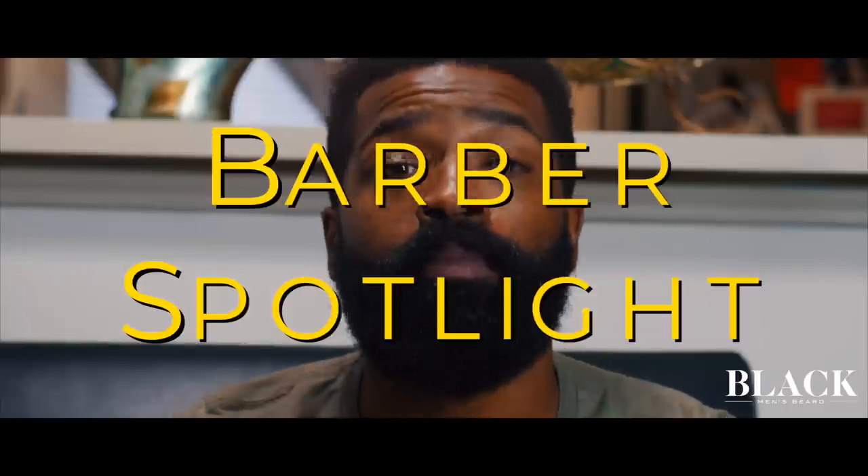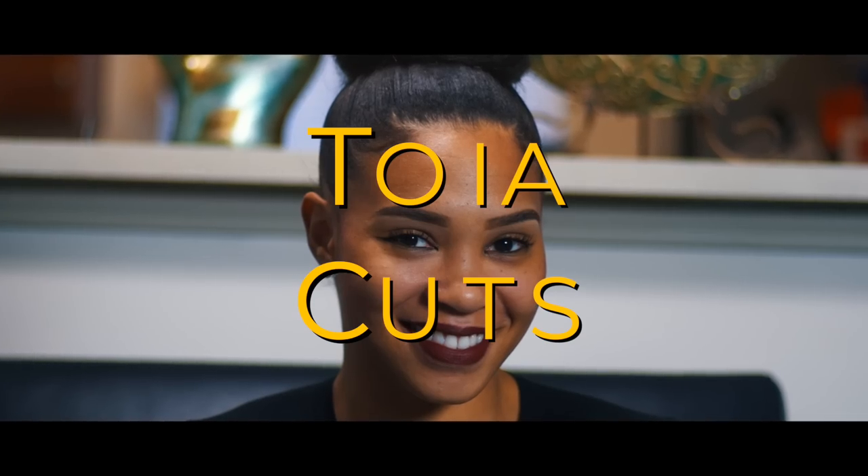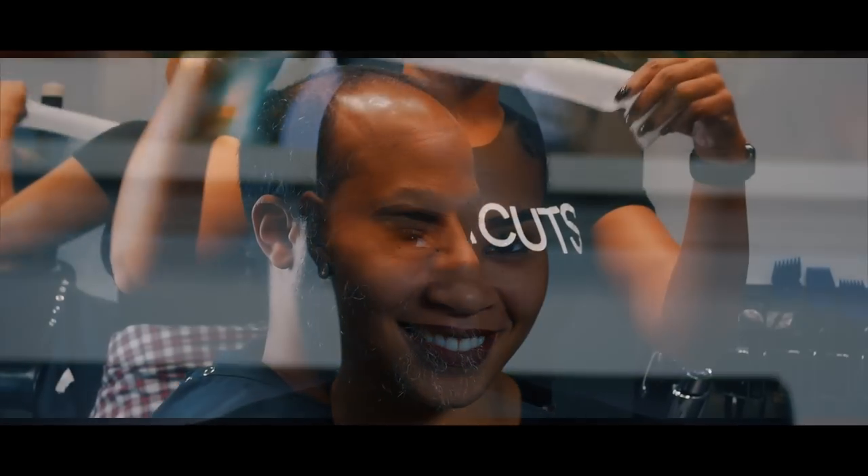Welcome to another episode. This is your boy B. This is the Barber Spotlight, and we're going to put the spotlight on Toya Cuts. So with that said, let's get right into it.